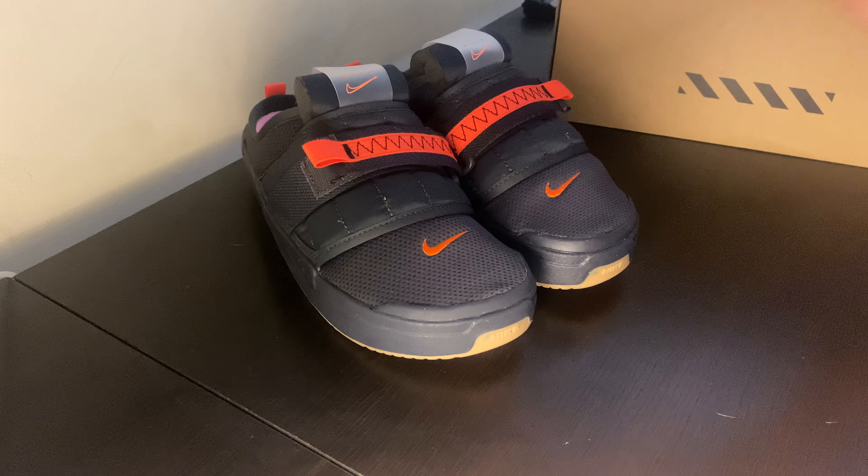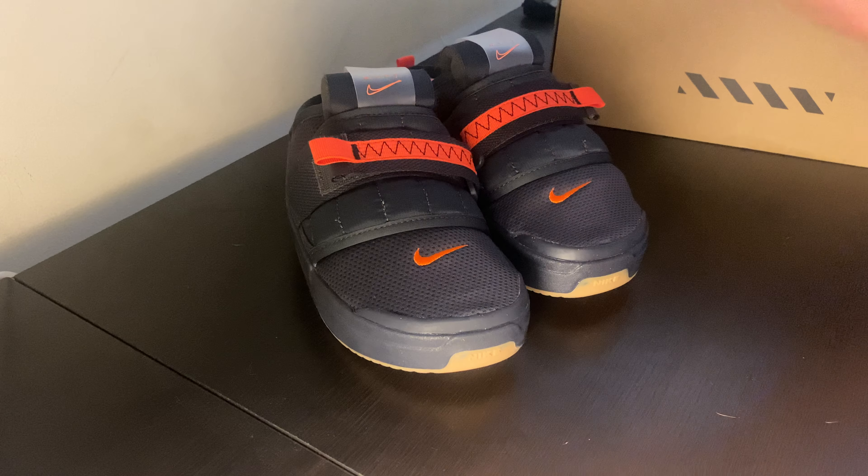As you guys can see, we got something very special. Like I said in previous videos, I like to kind of give you guys something that ain't already oversaturated on YouTube — just a look at some of the shoes that are kind of overlooked. Before we get into that, I appreciate if you guys hit that like and subscribe button if you like the content.